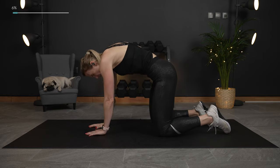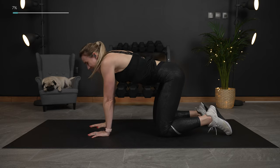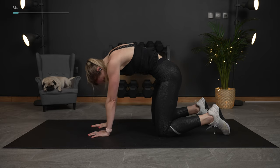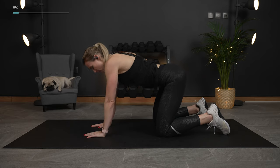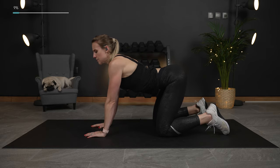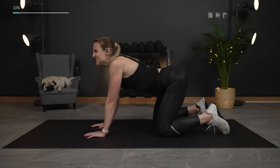Now we're just gonna arch the back and round the back. Squeeze the belly button, hold it, and press it down. Holding it here, bend it up — keeping that chin to your chest, press it down. Arching the back here, rounding. We'll do this just a couple more times. Last time, and down.